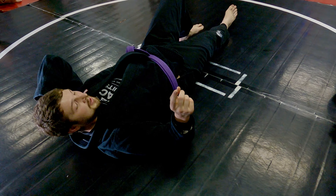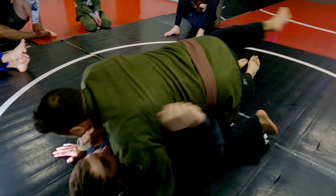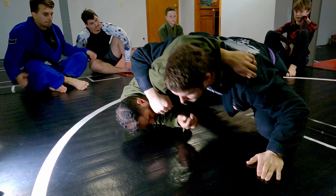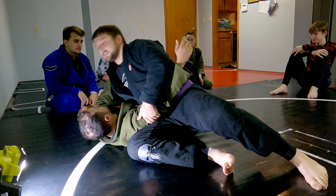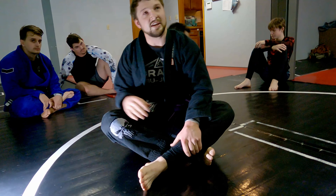One more time. You can come out here with it. You can just go to side control, scarf a little, wherever you want. Just end it with some sort of submission, whatever your favorite one would be.